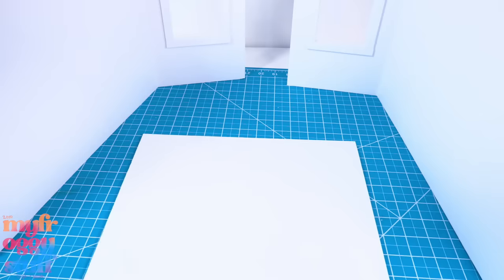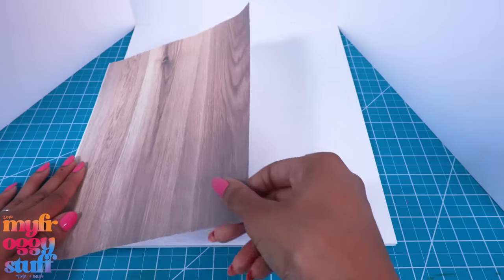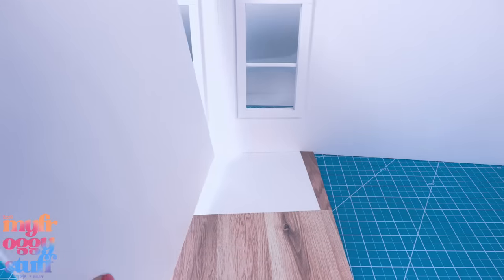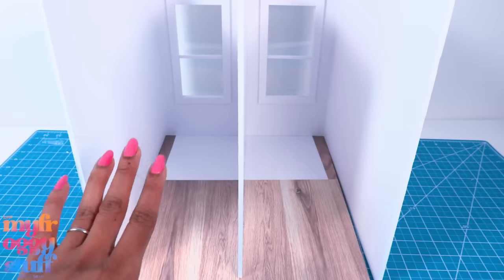On another piece of foam board I cut a 12 by 14-inch piece for the floor. Glue the two back walls together, then glue just the back wall to the floor. I cover the front of the floor with a wood grain paper, then cut another piece and glue it between the two windows, separating our two hotel rooms.